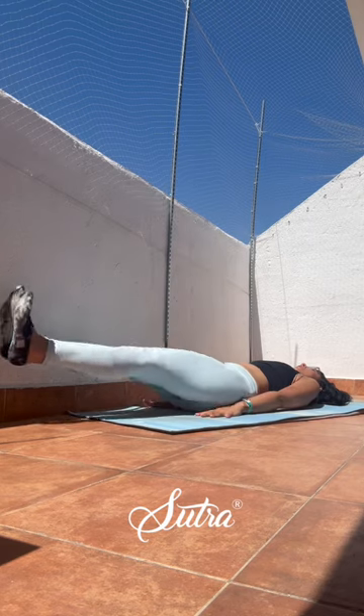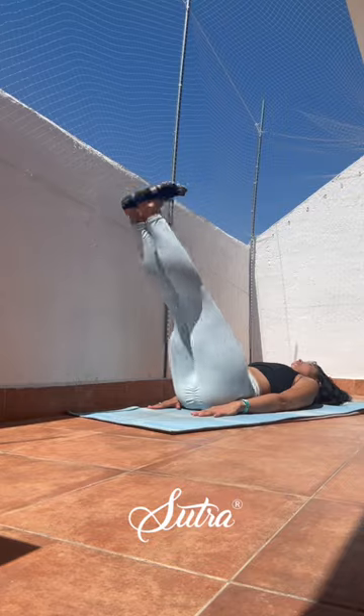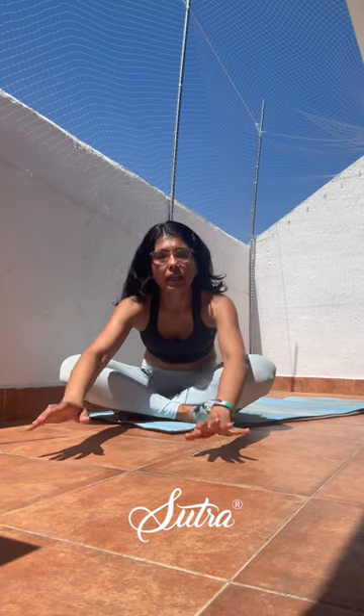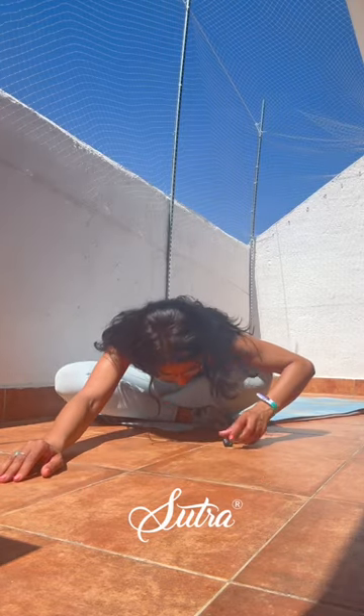Three, and two, and one. Release it out and rise. Let's just pause, release down forward to release the lower back. Stretching it out. Inhaling, slowly come back up.